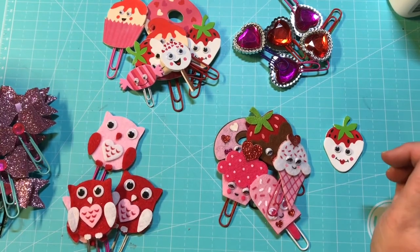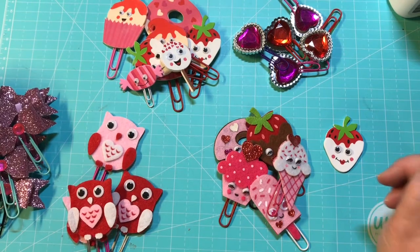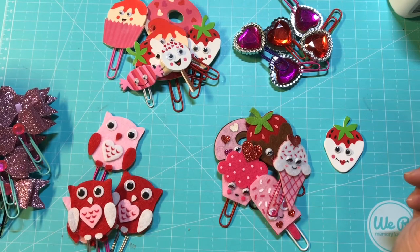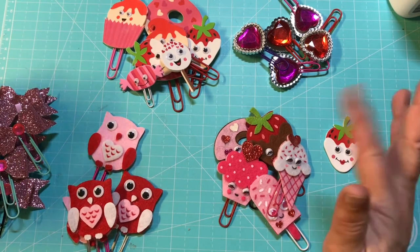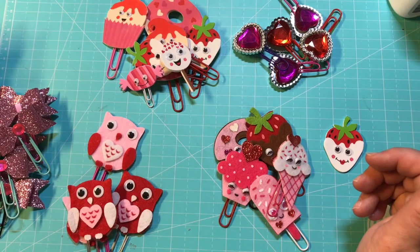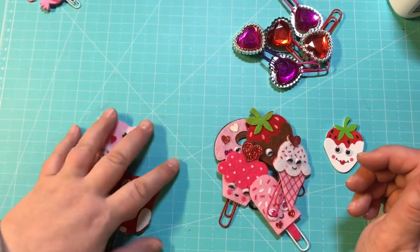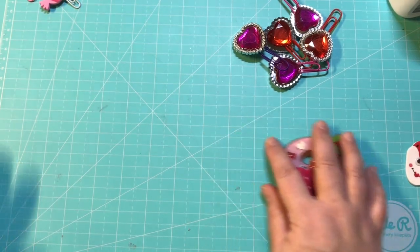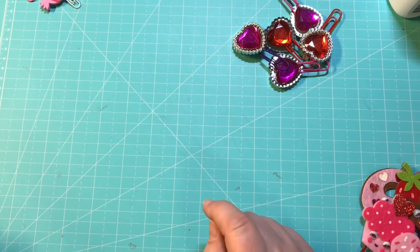Hey guys, it's Christy with Anchor Live 5. Welcome to my channel! I have a project share — I've been making lots and lots of Valentine's sweetheart paper clips and I wanted to share them with you. I have a couple of different collections here, so we'll just get started, and then at the end I have a trick I want to show y'all to make your paper clips a lot easier.